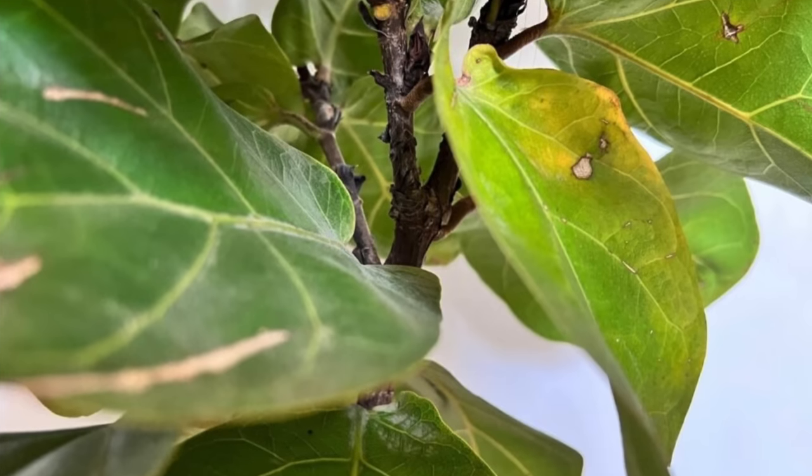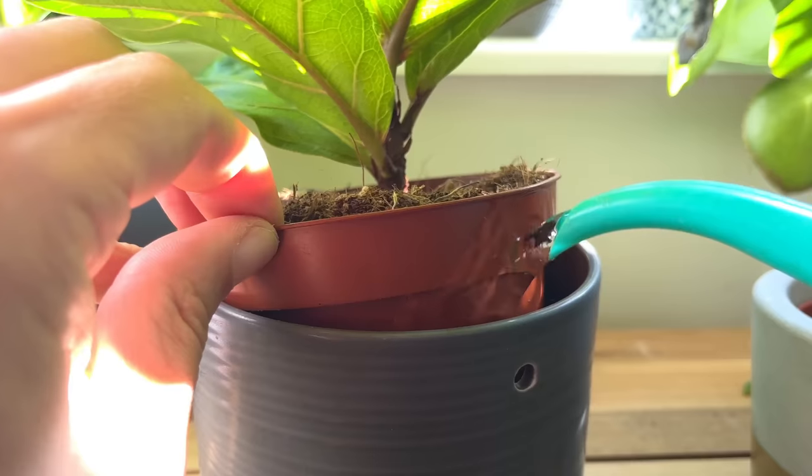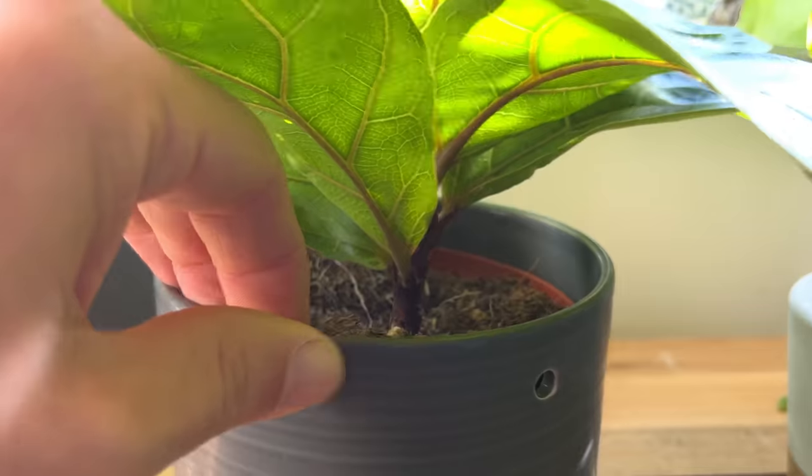If you haven't got a moisture meter then check out my Amazon page linked in the description of this video to see the one I use on my plants. These plants really need to dry out before watering. Keeping the roots consistently wet will result in root rot and eventual plant death. I tend to water my fiddle leaf fig once every two weeks in the spring and summer and once a month during the winter, but this really does depend on your climate.